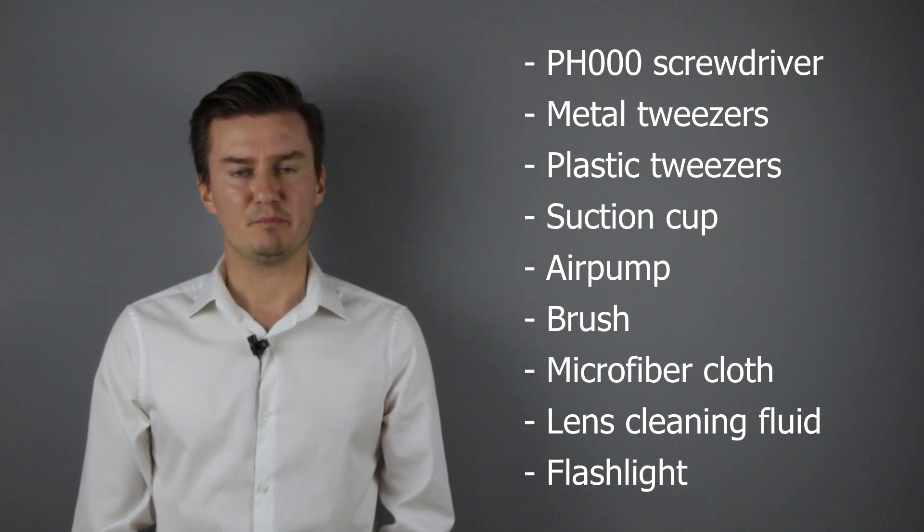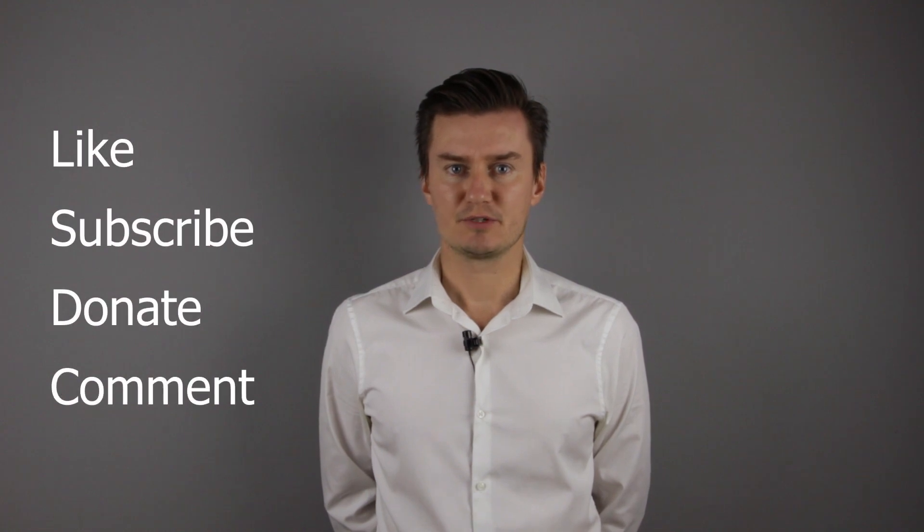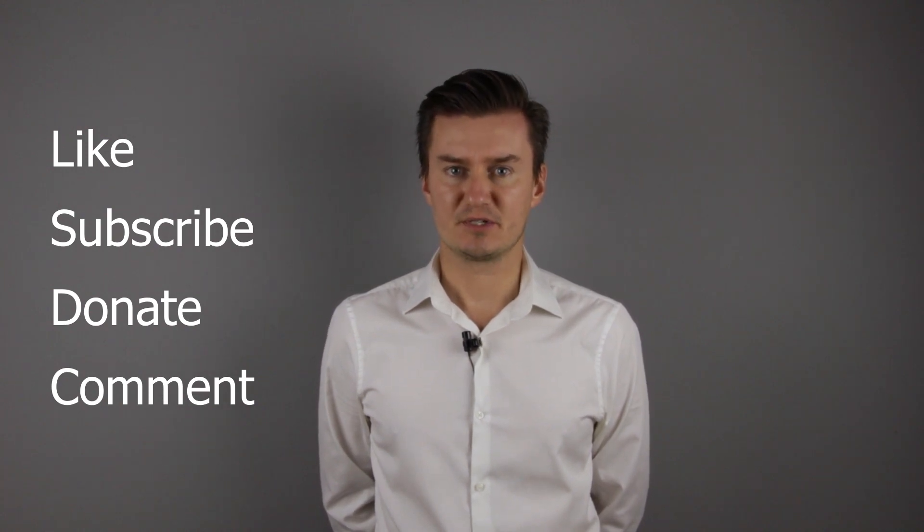If you are interested in buying them, then the links are in the description below. If you find this video useful, informative and it adds value to you, then like this video, subscribe to my channel, and consider donating. Links are in the description below. If you have anything to add to this video, then share it in the comment section below.